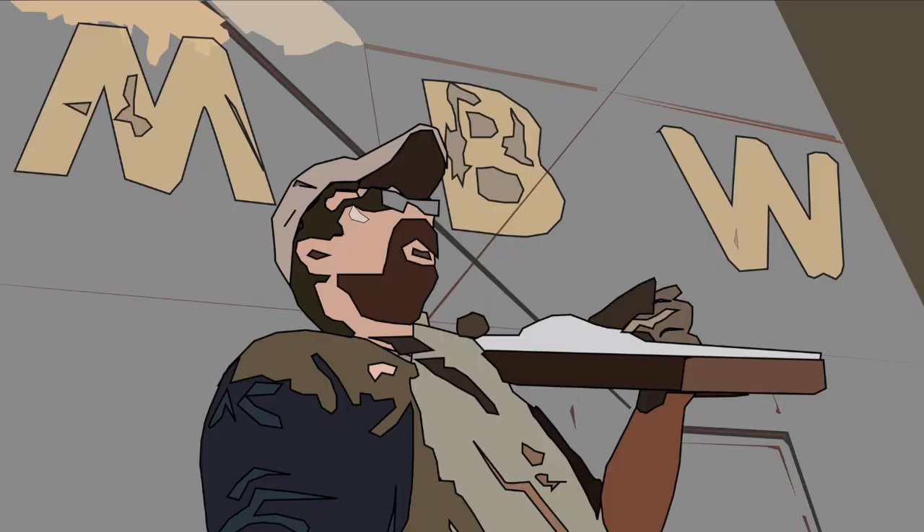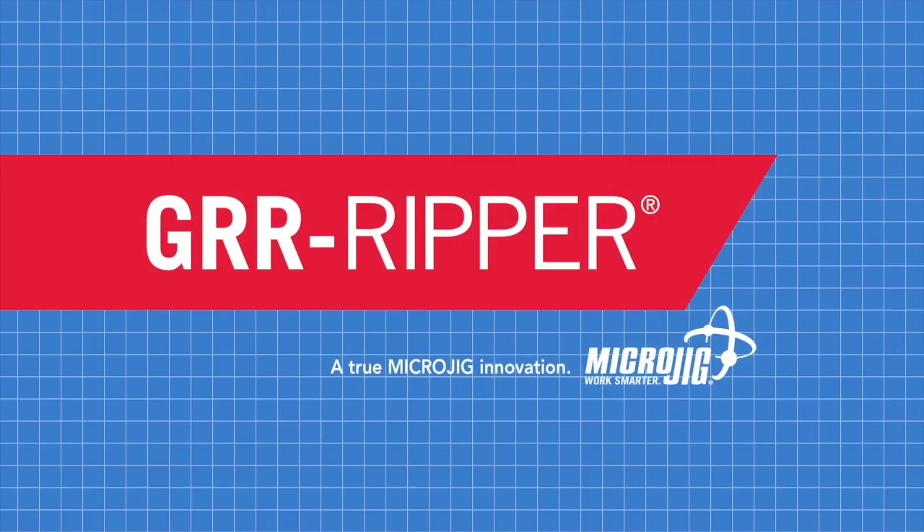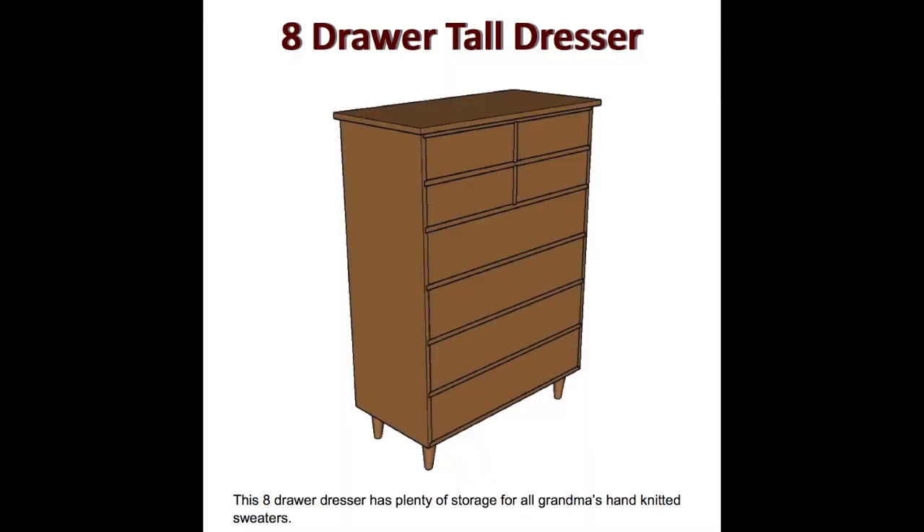Welcome back to Matt's Basement Workshop, sponsored by Microjig, maker of the Gripper. Work safer, work smarter. Detailed plans for the eight-drawer tall dresser featured in today's episode are available for sale in the digital download store at MatsBasementWorkshop.com.